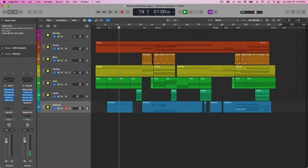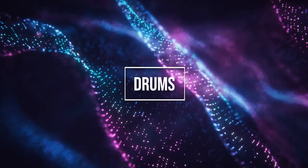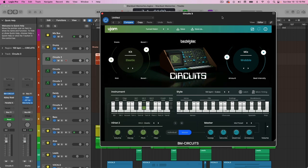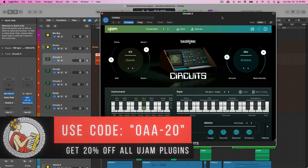My understanding of Dreamwave is it's basically like synthwave, but maybe a little bit dreamier — so that's what I went for here. For the drums, I used Beatmaker Circuits by U-Jam. I did a full review of this plugin — I'll have that linked in the description below. You can get 20% off all U-Jam plugins by using my code OAA-20 at checkout.